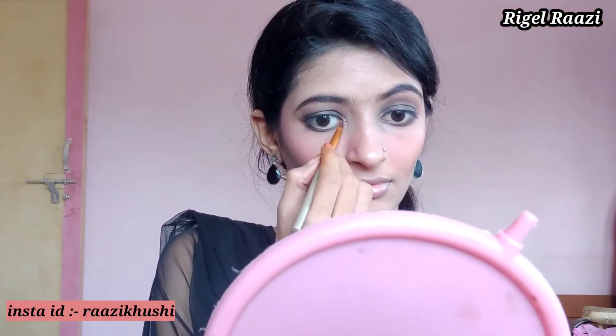Now I will apply the chocolate shimmery shade on my eyelid — if you want to apply it you can, or you can skip it. I will also apply a silver highlighter to the inner corner so that the eyes will open up.